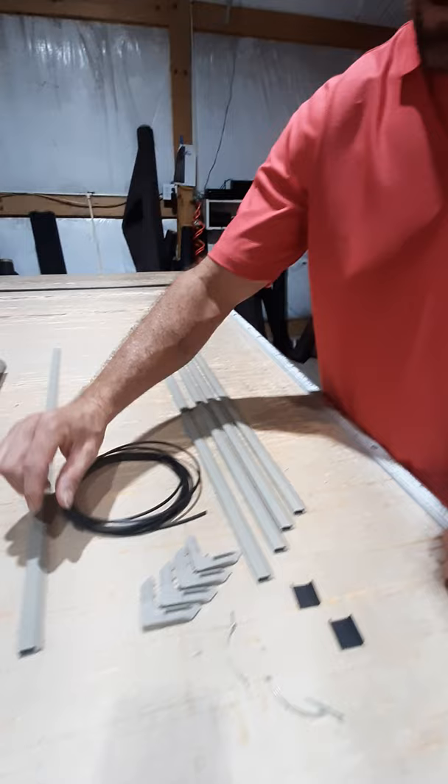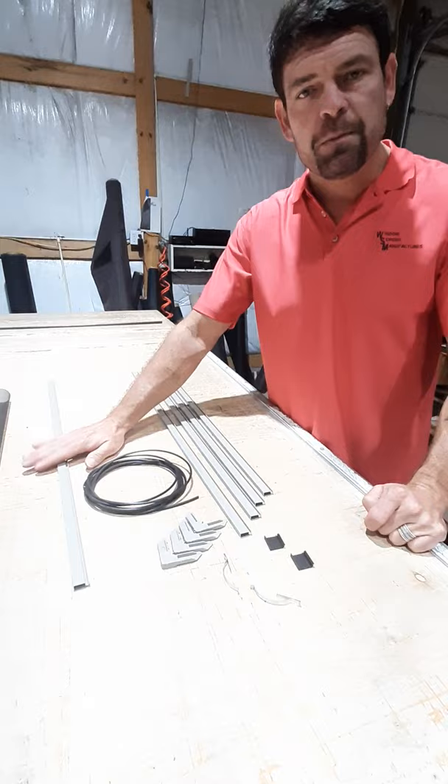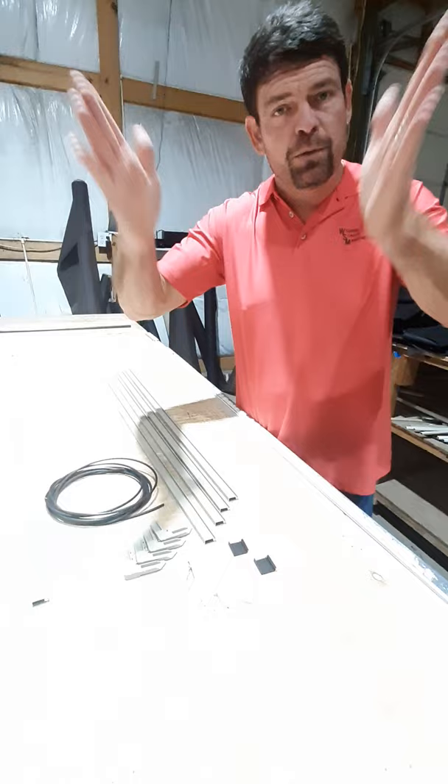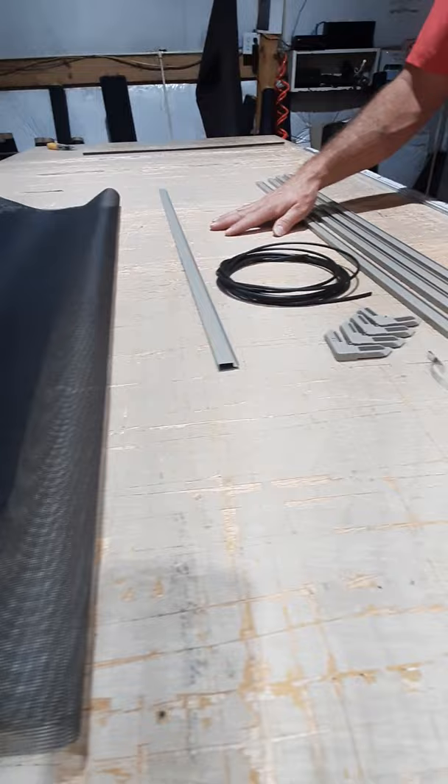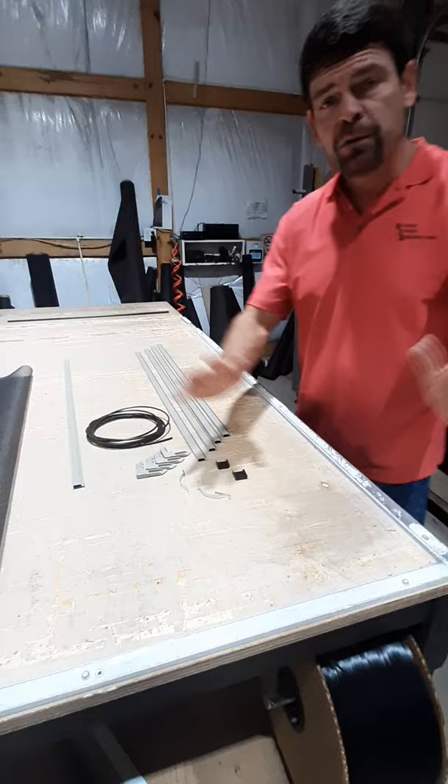You're also going to get a crossbar. Whether you decide to leave this crossbar in or not — I encourage you not to — it's mostly for tension so we do not hourglass our screen while putting it together. Then you're going to get your length of fiberglass insect screen, which in this case is charcoal. This is the 36 inch square kit, so you get a 36 inch square piece of material.